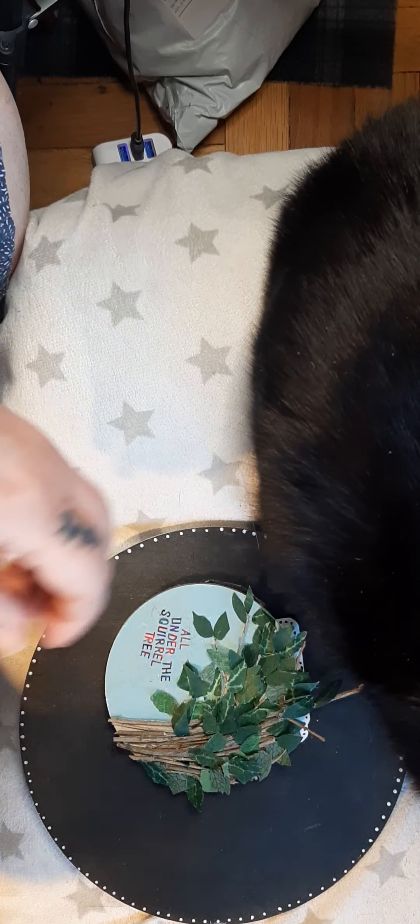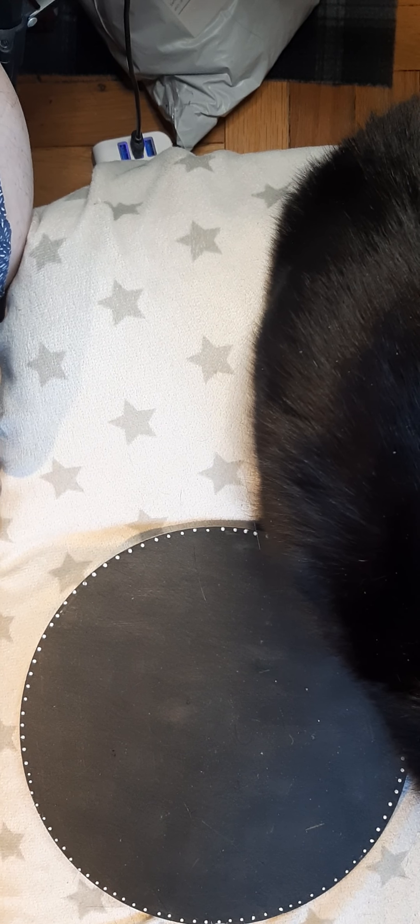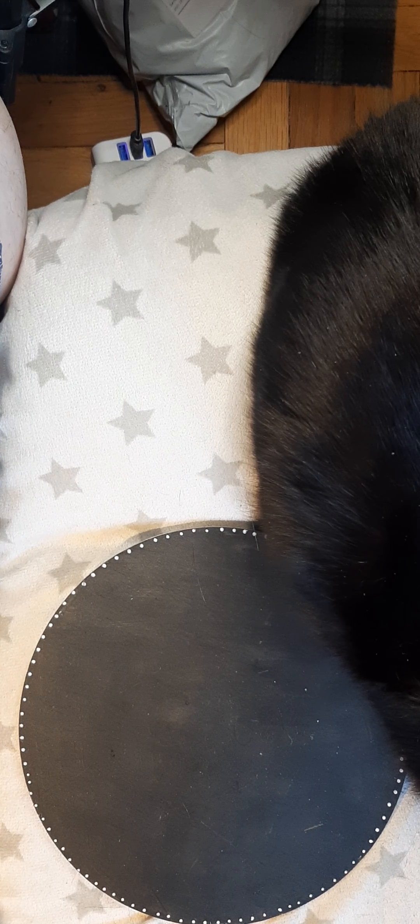Hello! Welcome to All Under the Squirrel Tree. I am here on a fabulous Thursday and I got a Temu delivery today.